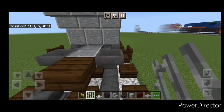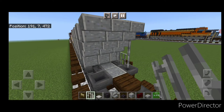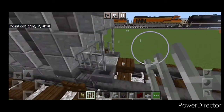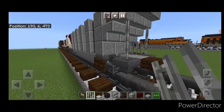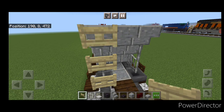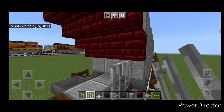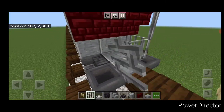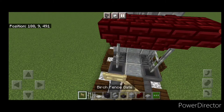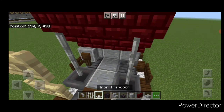Now take out iron bars and on the bottom right here, come forward two and up one. Repeat the process on each side. Then on the left hand side, put three birch fence gates coming up. Repeat the process at the other end: come forward two, up one, come across on this side leaving the middle open with just two on this side. Then three birch fence gates right here. On the left hand side, get a sideways grindstone for the brake cylinder, and two iron trapdoors.